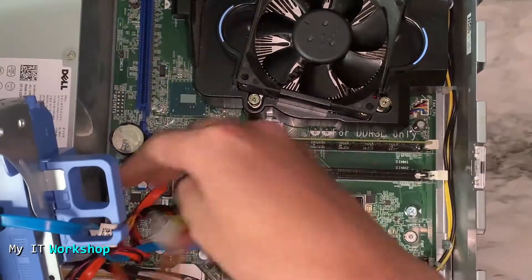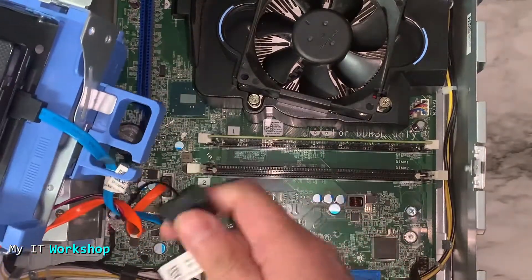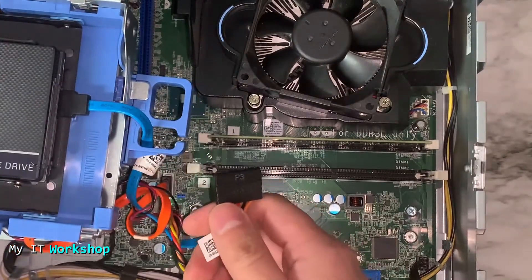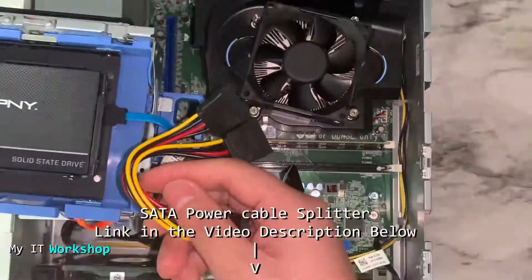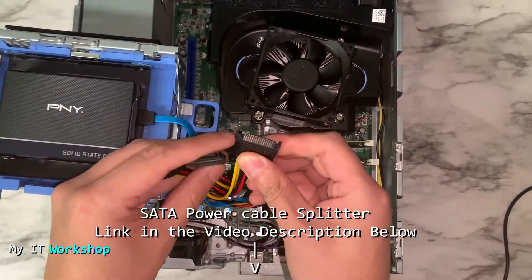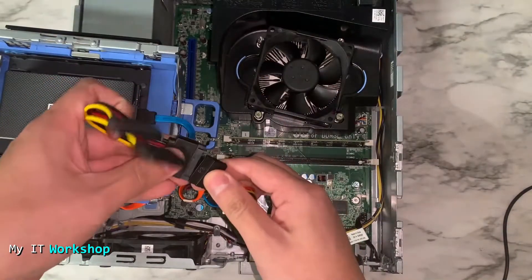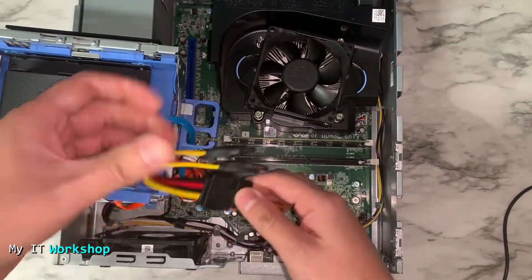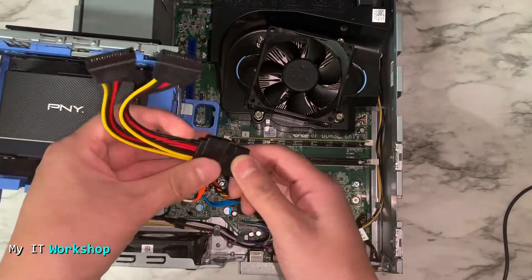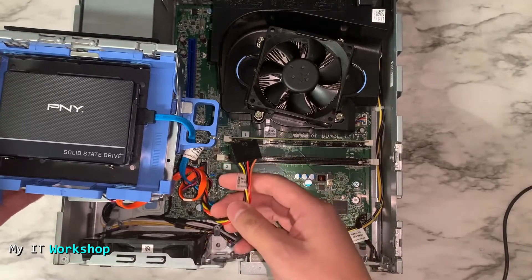There's also another problem: these models only have one SATA power cable for the SSDs or hard drives, so you don't have any extra. The first thing you can do is get a SATA power cable splitter — I'll leave the link in the description below. This one goes from one to two, so you connect it to the only SATA power connector and now you have two for your two SSDs.